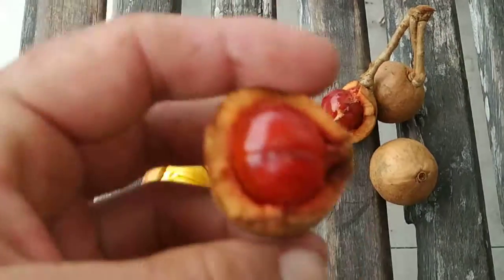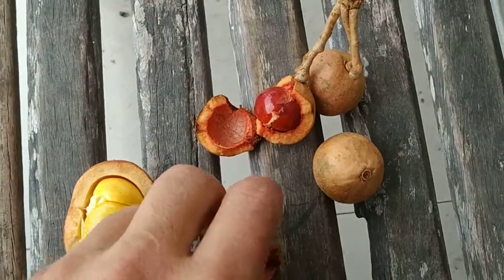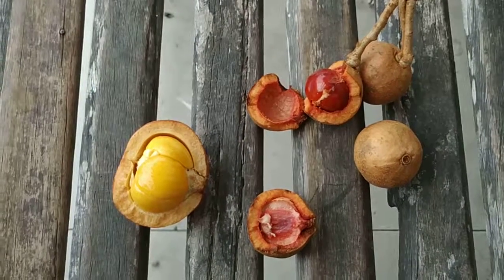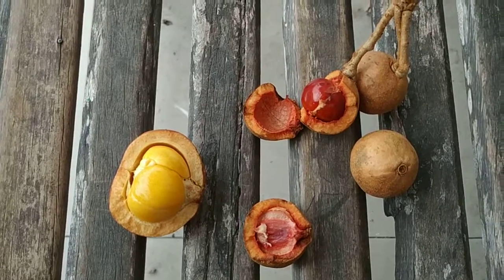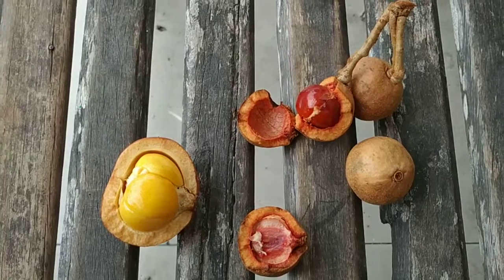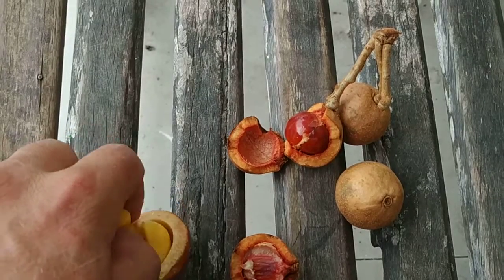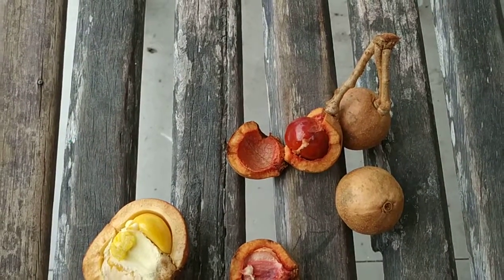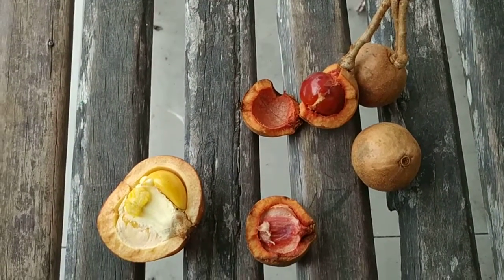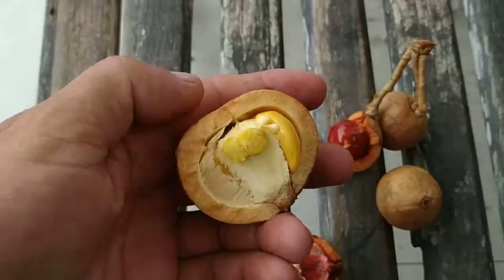Let's compare the taste — first the red one. Yeah, nice, typical tampoy taste. Could be a little bit under-ripe, but just a little bit, so it's already good to eat, but maybe it could get a little bit sweeter. Now the yellow one — the yellow one is a lot sweeter.